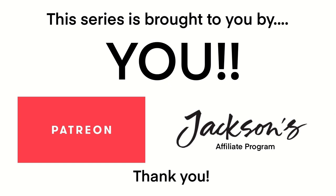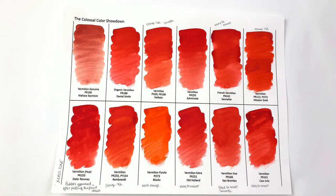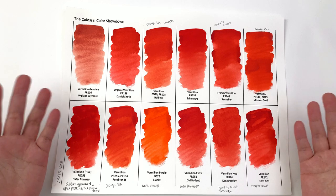Welcome back to the Colossal Color Showdown, in which I compare 12 amazing brands in the same name color. This is Episode 13 and we're going to be taking a look at vermilion.